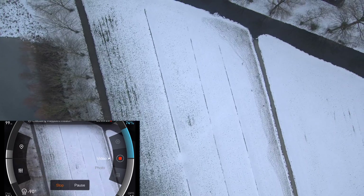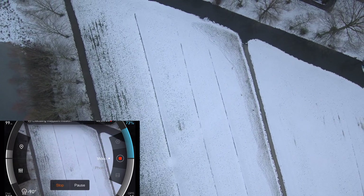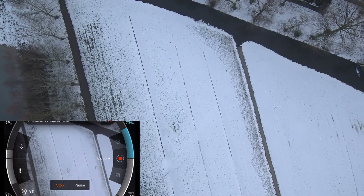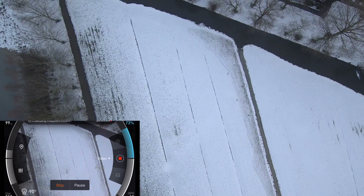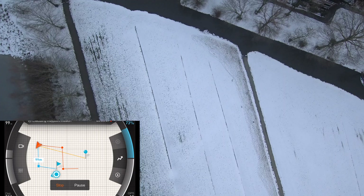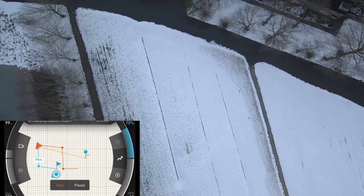Now you can see the drone going from waypoint to waypoint, following the exact path that you've set.